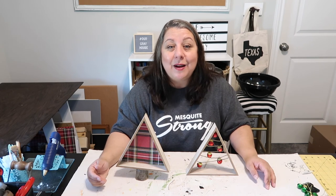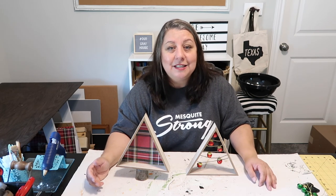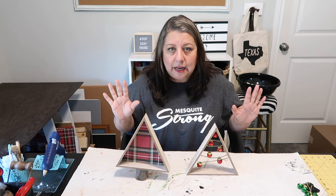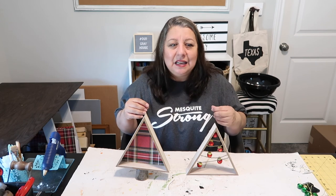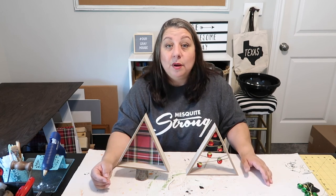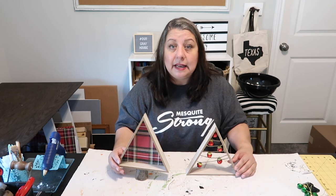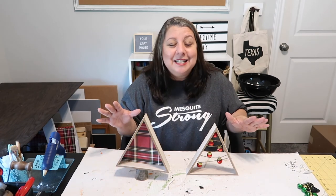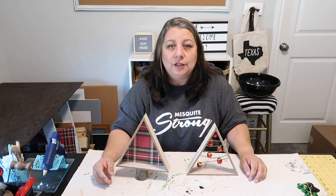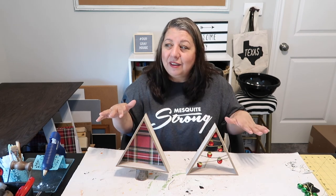Thank you guys so much for joining me today as I crafted these two trees. I hope these inspired you to maybe create something for yourself. I actually decorate my home with Christmas trees, tree shapes, and snowmen. I'm more into the rustic, simplified, primitive type things rather than blingy glitter. I feel like it can carry you through the season and you don't have to necessarily take it down right after Christmas. Some people leave Christmas up all year long — I'm not really one of those people. I kind of like my home a little bit quieter feeling with the decor.